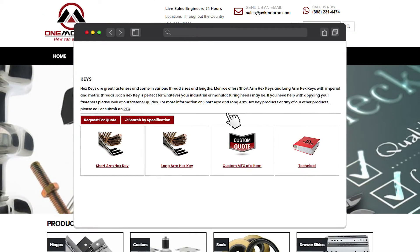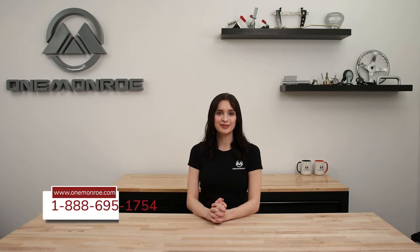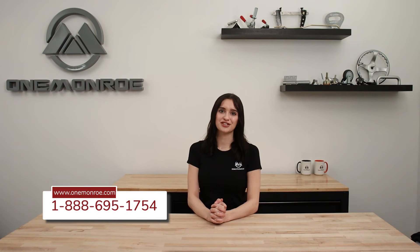Here at One Monroe, we offer both short and long arm hex keys to fit a variety of applications. To learn more, be sure to reach out to one of our sales engineers.